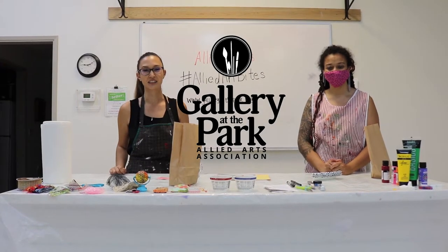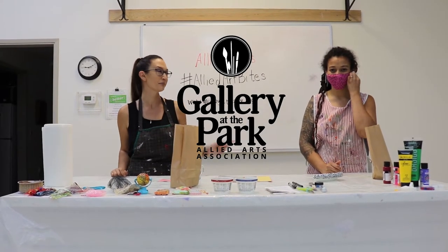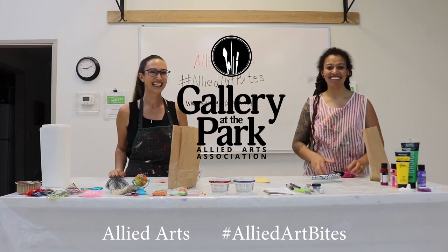Hi, my name is Jenny. I'm with Allied Arts Gallery at the Park. With me today is Felicia. Hello!